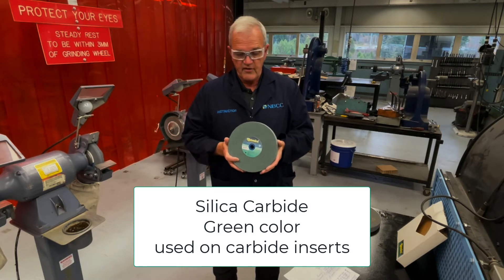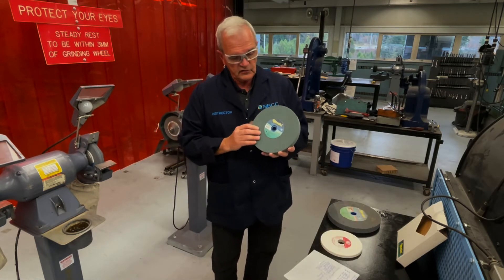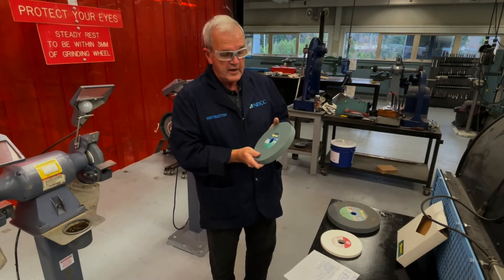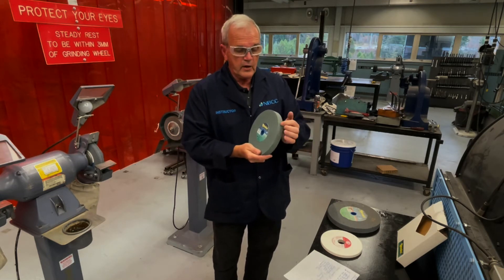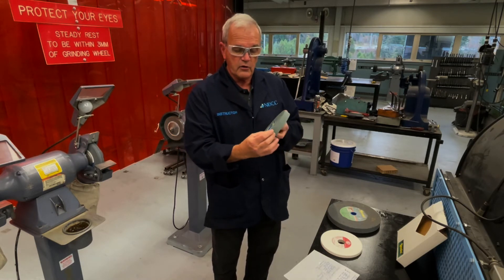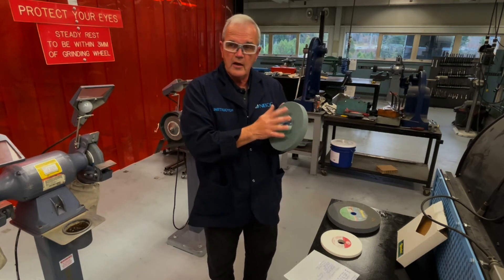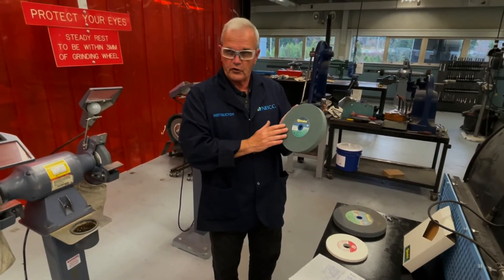Any silicon carbide wheels I've seen have always been green in color. So whenever I see green, it means I can only use it for a carbide tool — a carbide drill or carbide tool for the lathe. If you put a piece of high-speed steel like a drill bit against this, very quickly it would wear the stone away. Even though the material is super hard, the bonding agent in it would cause it to fly apart. So anytime you see a green stone, only use it for carbide tools. We only have one in our shop and it's specifically labeled for carbide tools only.